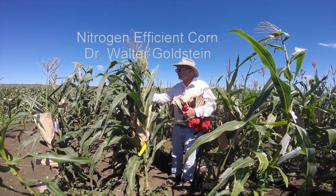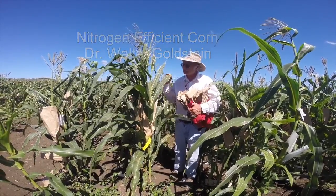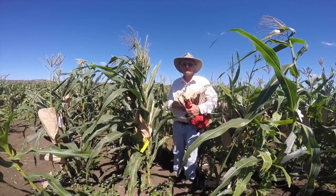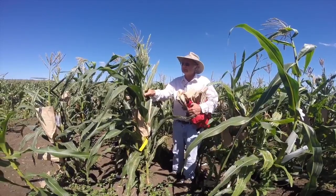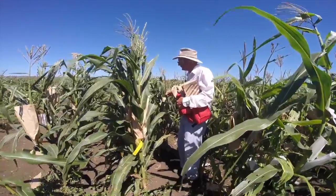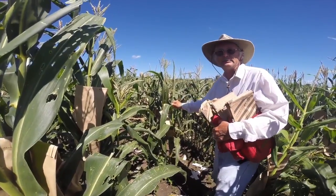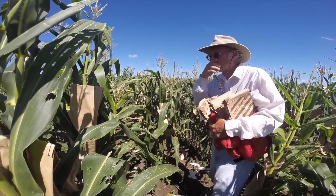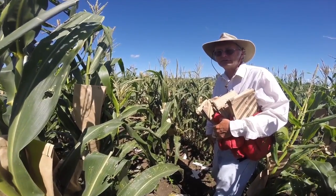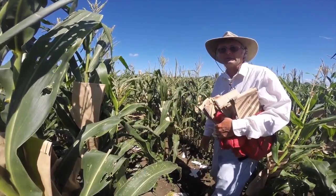We're here in Puerto Rico, and I want to show you what we call our nitrogen type. It's a very dark leaf variety derived from a land race of corn, which has been crossed with a corn belt dent inbred, then backcrossed to it and self-pollinated five times. We've selected out of it, under nitrogen-deficient conditions, these very dark leaf varieties that produce a high-nitrogen plant even under low-nitrogen conditions. We've tested them on several different sites in Wisconsin, and now we have them here in Puerto Rico doing the same thing.